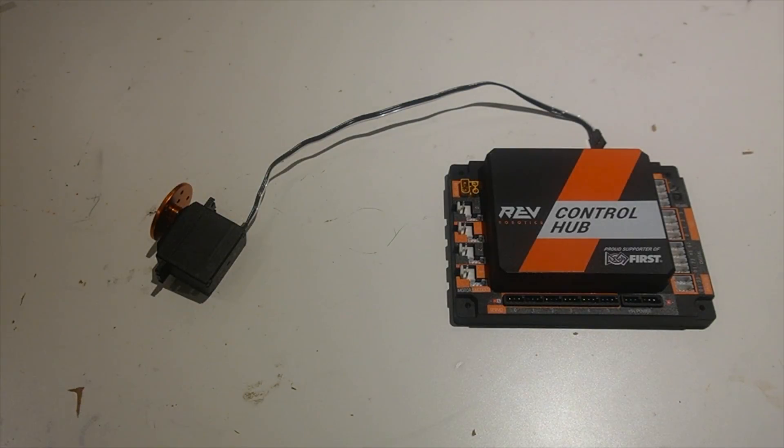Hey everybody, Arjun from Wizards.exe here. In this video, we're going to be going over servo wiring. You might be wondering, why is servo wiring so important, and what can you do wrong while doing it?